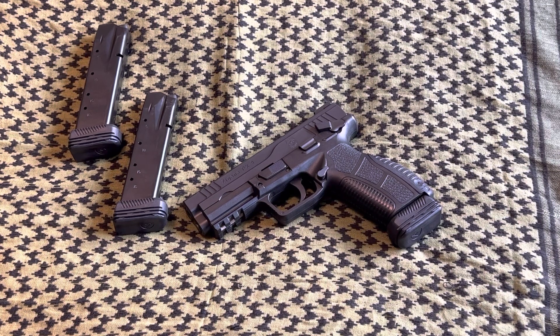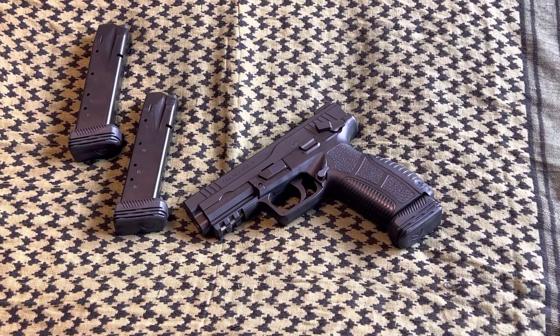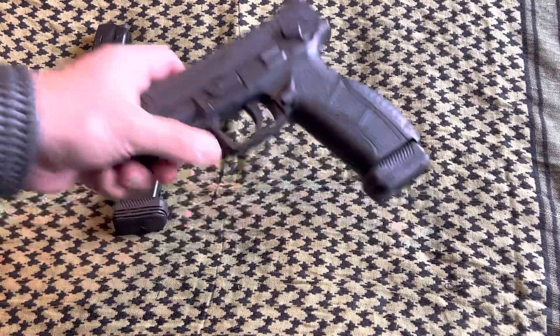This gun is pretty much what the Springfield XD should have been, in my opinion. I really dig the Zagana PX9 — I didn't think I would. When I got it, it was only $219, so it's a hell of a deal as long as it works. It'll make a good utility gun. It has Philippine National Police markings on it, which is kind of cool. Now that I have these mags for it, it's just a beast of a nine millimeter.